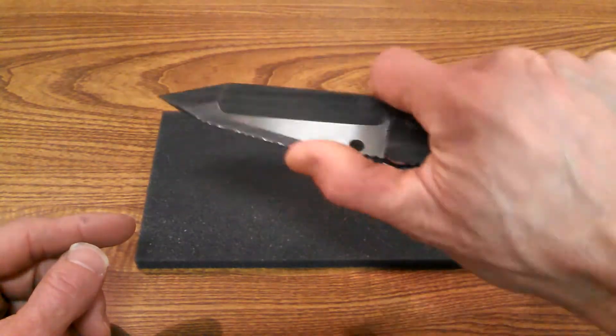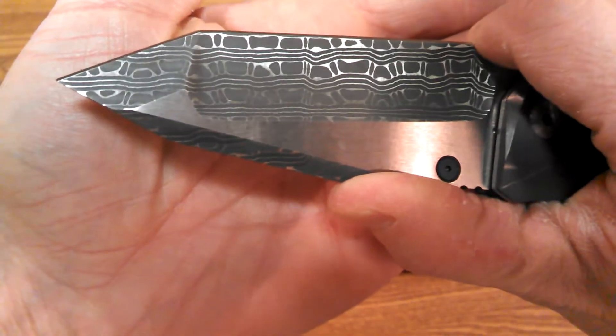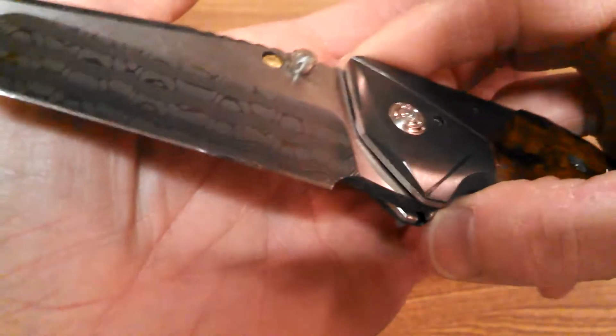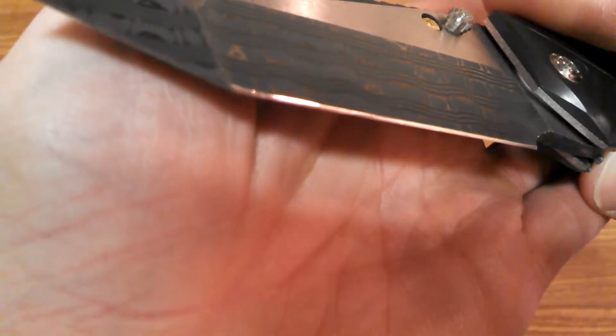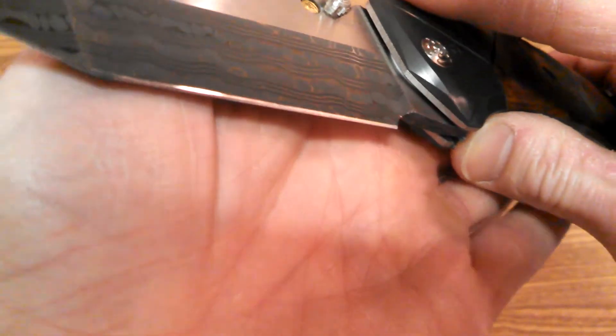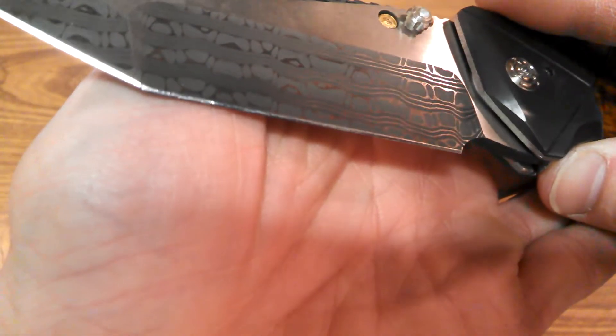Another look at that beautiful blade — right on the sharpening bevel you can see the lines of the damascus running through. I'm going to try and zoom in as best I can, but the camera just can't quite get it to focus well enough to show it clearly.